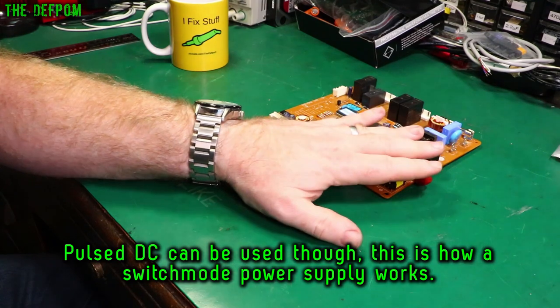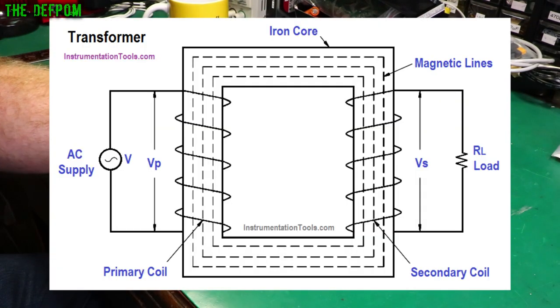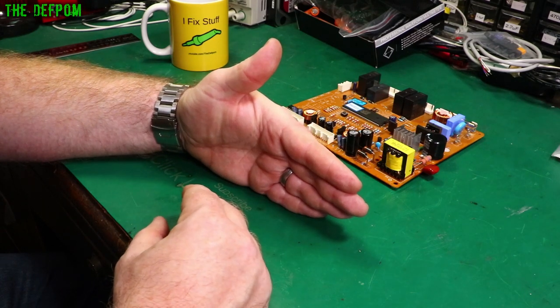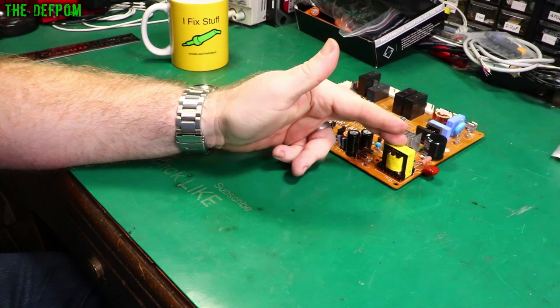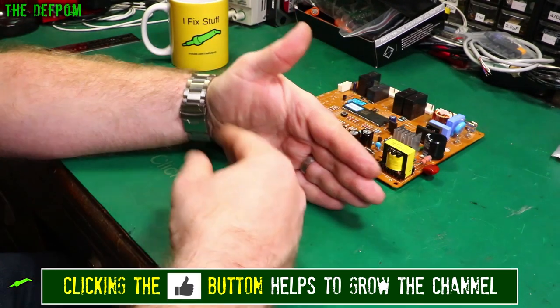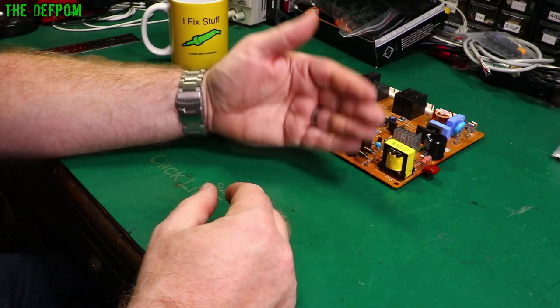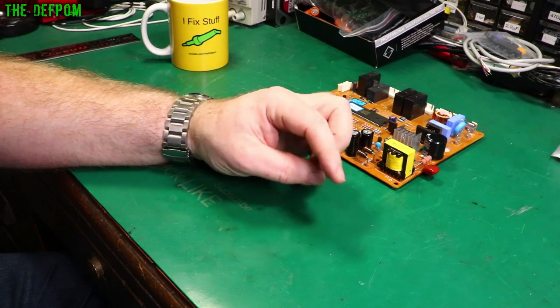In simplest form, ignoring switch mode complexity, a transformer is two windings isolated from each other with a ferrite or iron core linking them magnetically. When one coil is driven with an AC voltage and current, it induces a proportion of that into the secondary winding. Those proportions depend on the number of turns and the ratio between them. For example, 100 turns on the primary and 100 on the secondary gives a 1-to-1 transformer — output is very similar to input. With 100 turns primary and 10 turns secondary, that's a 10-to-1 reduction: 20 volts AC in gives roughly 2 volts AC out.